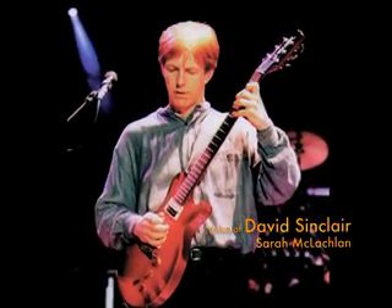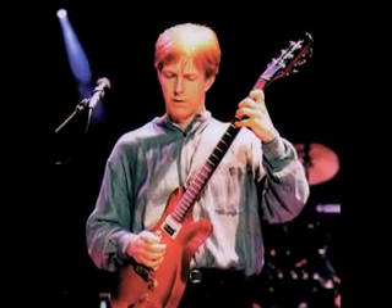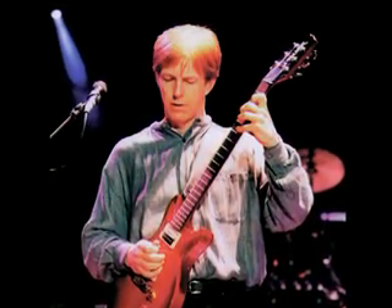Sometimes I'll just be picking up a guitar, and that instrument and the sound of that instrument will inspire me to write a song or to go a certain way. For me, playing a really good guitar like a Hamer — just the sound or the feel inspires you to play in a way that you otherwise wouldn't have done.